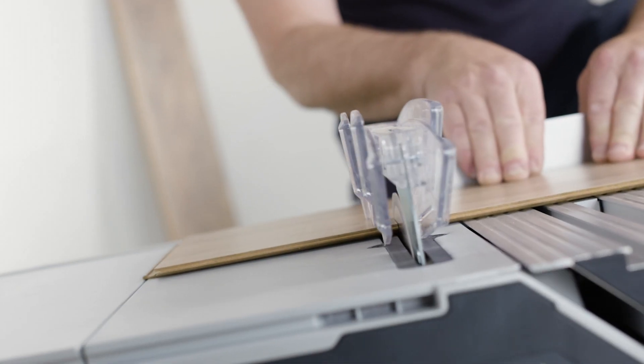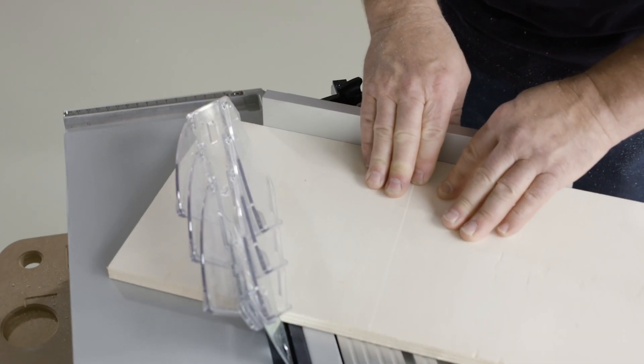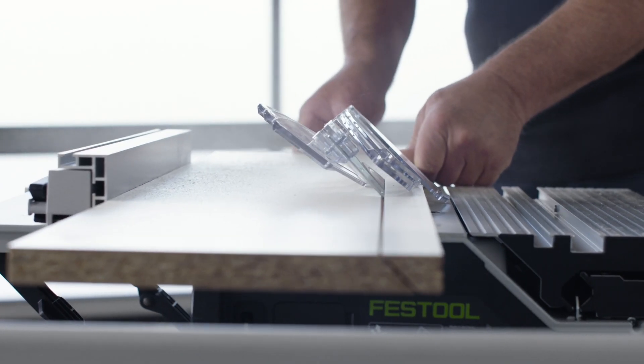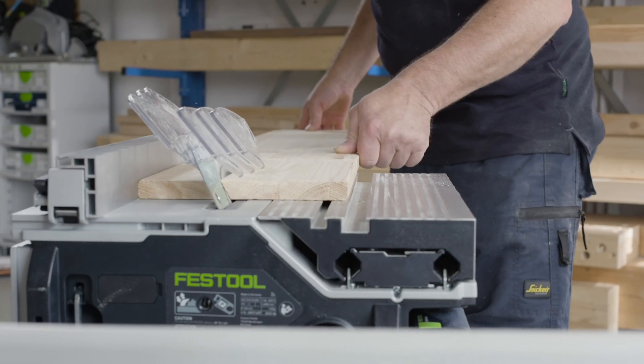The CSE Sys50 is a compact transportable cordless table saw for sawing various materials including wood, laminated panels and plastic. In this guide we will look at the different features, basic setup and tool adjustments.